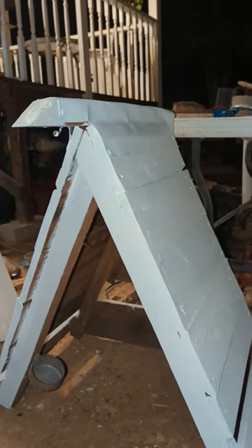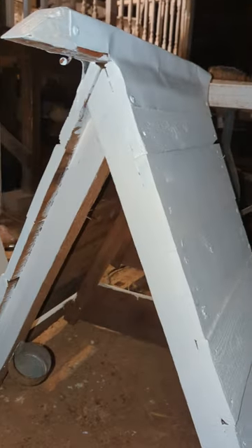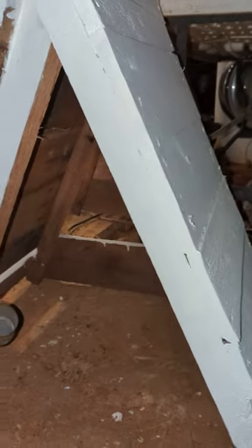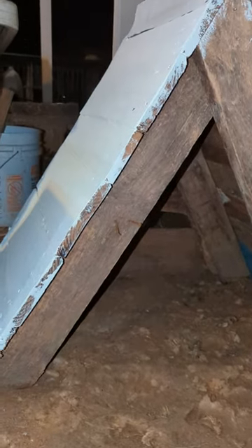A rooster only weighs about 5 pounds — heaviest I've had would be like 7 pounds. So you don't have to make them that heavy duty. I cut the 2x4 in half, saving wood and making it lighter. Cut the planks about 18 inches long, nailed them down, put a tuna can there so I can feed them. They work really well with the rain — water doesn't get in there. I'm also going to put some roosting posts on these, just raise them up about 3 to 4 inches so if it gets muddy they'll be roosting up off the ground.